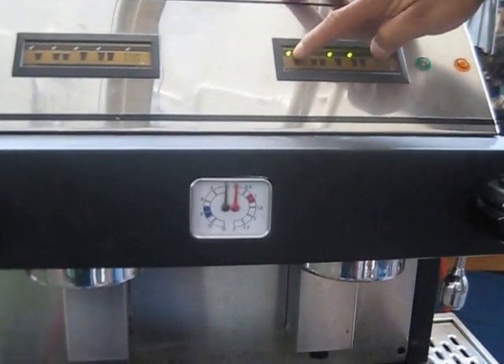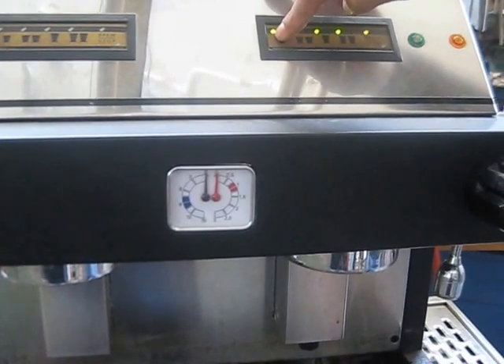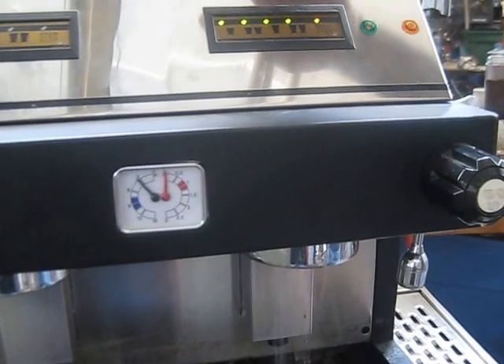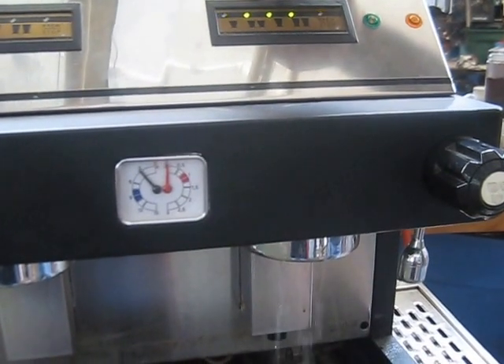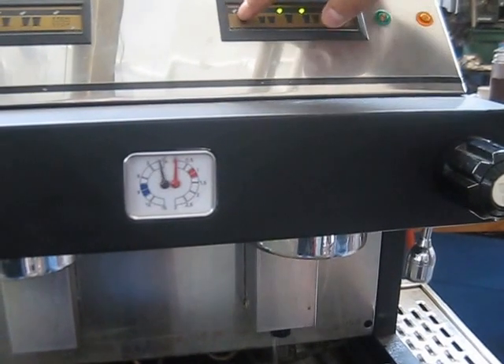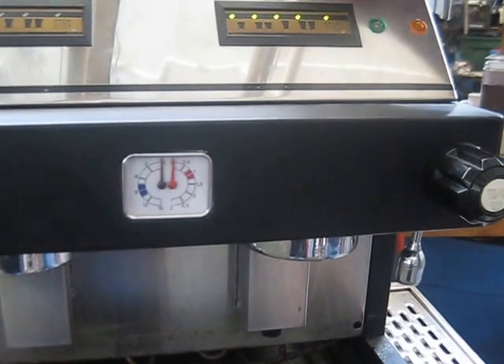When you program it you can press, and then when you'd like to stop it you just hit stop for the same single shot, and then you can go to the next one.